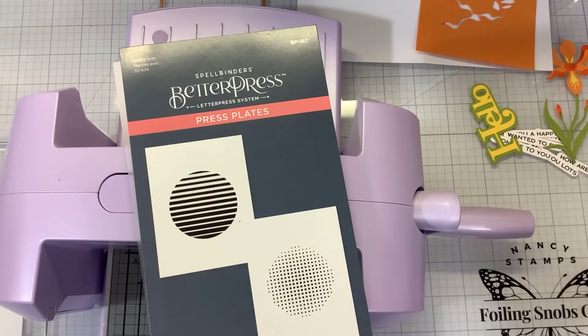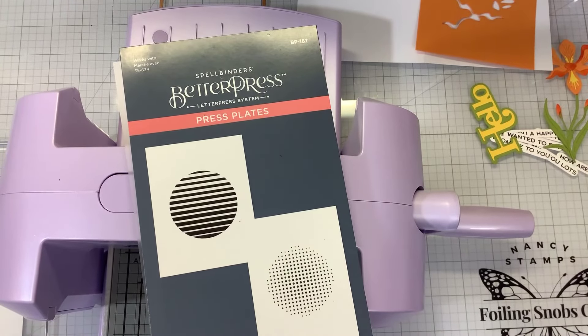Hi guys, I'm back. We got some stuff back in stock over at the Spellbinders shop, and that just proves that Spellbinders listens to you, because a lot of the stuff that sold out during the initial release is back in stock.